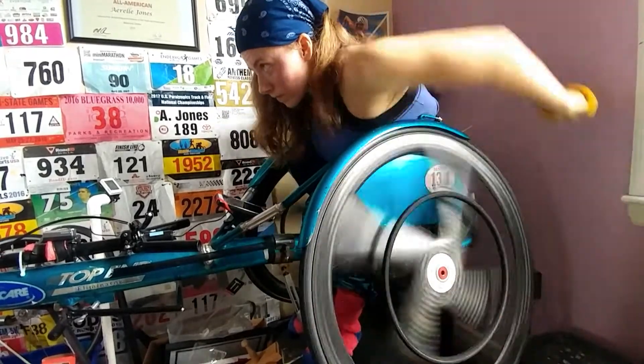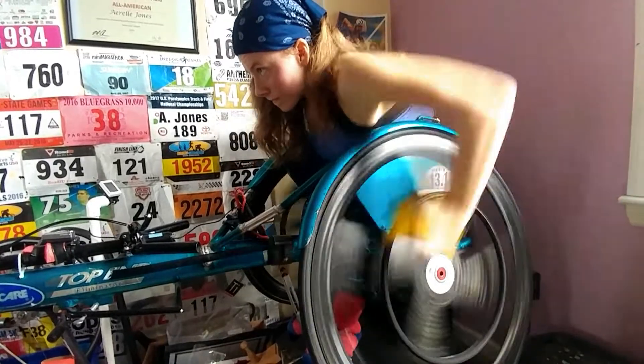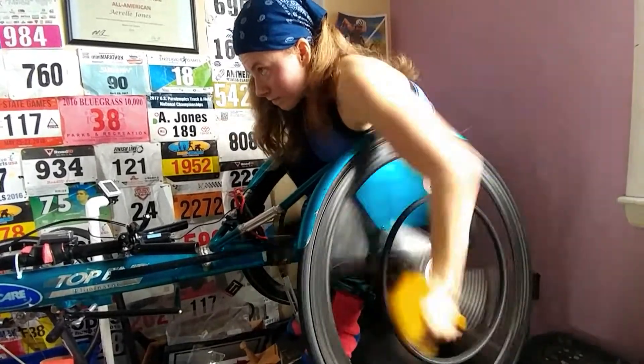So that's it. That's how you push a racing wheelchair using friction. This is Wheels of Fire. Keep them rolling.